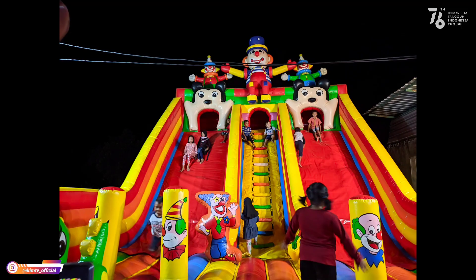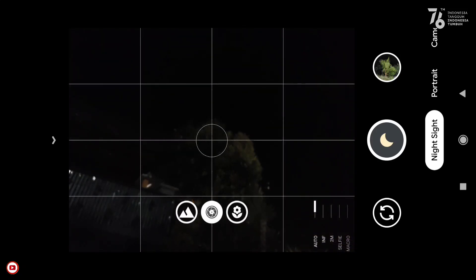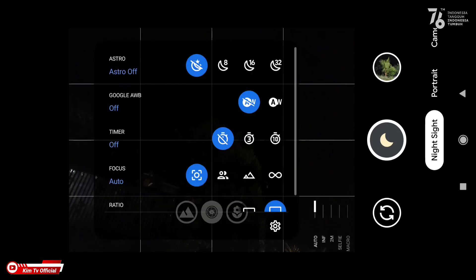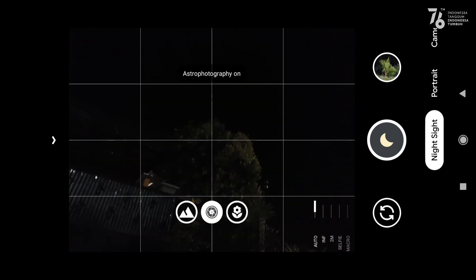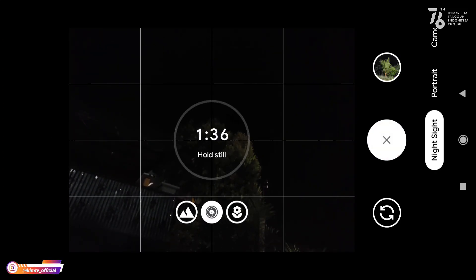Kemudian untuk selanjutnya kita tes mode astrophotography. Mode astrophotography diaktifkan — saya menggunakan time 8 detik, yang merupakan waktu paling singkat.